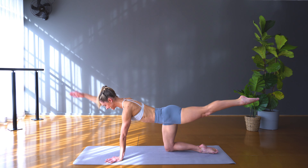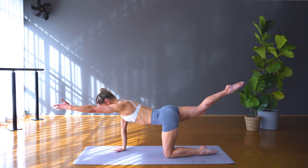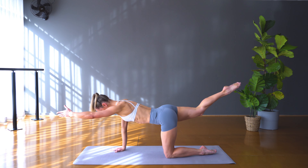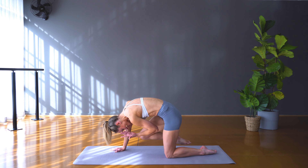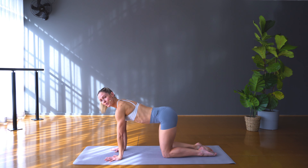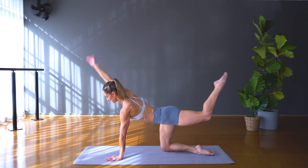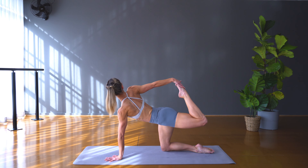From there bring the hands down, find your tabletop — we'll take cat and cow. Fingers are spread nice and wide, check that the wrists are directly under the shoulders, knees under hips. We're really going to focus on alignment in our class today. Inhale to start, exhale round through the back of the body to cat, then as you inhale bring the chest through, open through the shoulders, find that stretch through the spine. Three more — round through the back of the body articulating through the whole spine, coming to cow. Really starting to feel into our body, coming out of the mind and into the body and the breath.